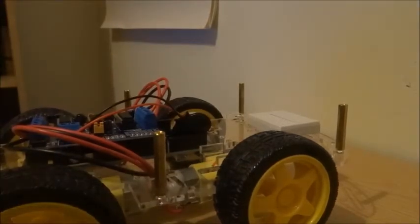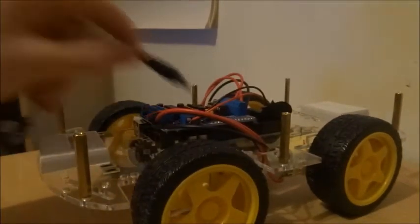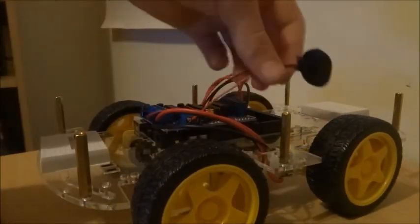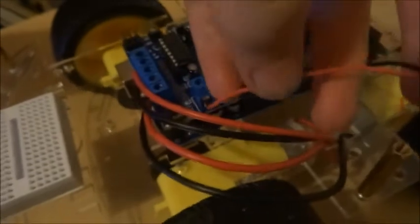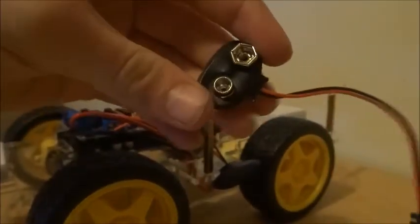So I made a mistake last time and I told you to buy one of these to power the Arduino using this. But actually the motor shield comes with something where you can just — I'll pick up the camera to show you — it snaps onto a battery but it's just got the two wires that go into here. So if you've bought one of these it is no big deal, just snip this bit off.